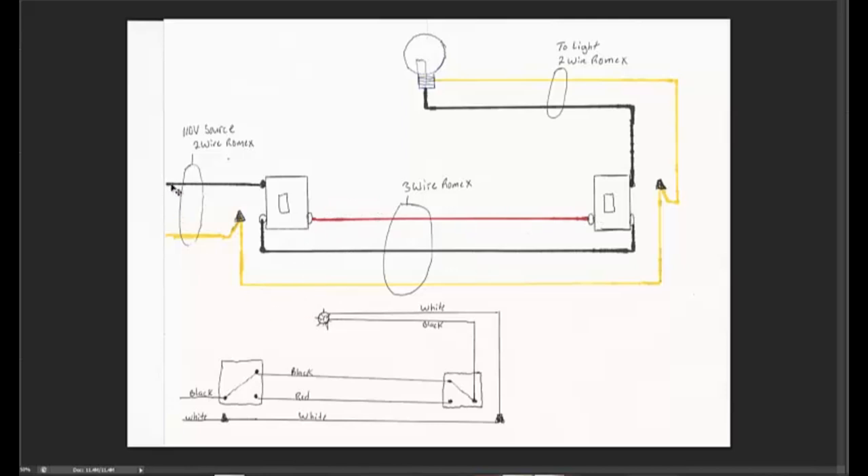In one of the boxes we're going to have a two-conductor cable coming in as a power source. It could be coming from an outlet, from the circuit breaker panel — wherever it's coming from, it's always going to be energized with 110 volts. That's why we call it the source, the feed, or your home run — there are a lot of different terminologies, but we're going to call it the source or your 110-volt source.